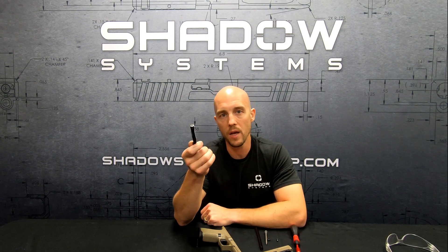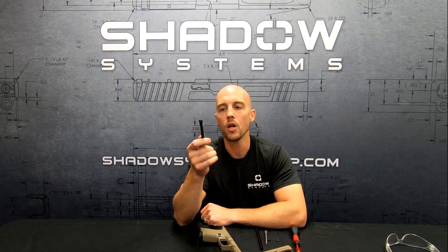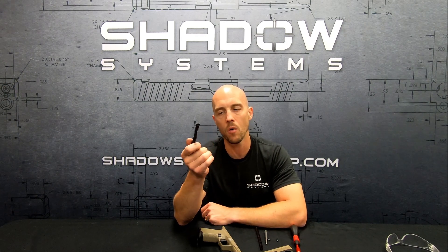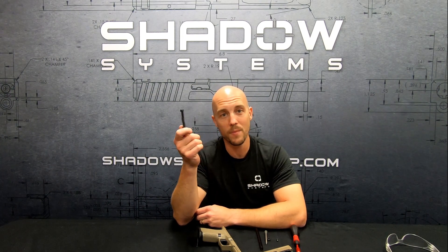We use a chrome silicon spring. Chrome silicon is just kind of a higher grade spring material — it tends to do better under extreme heat and I think it also does better in terms of service life. How often do you change one of these? They're cheap. I'd say 5,000 rounds. The advantage of our system is you're just going to buy the spring — you don't have to go buy a whole new recoil spring assembly, which is common with other designs.